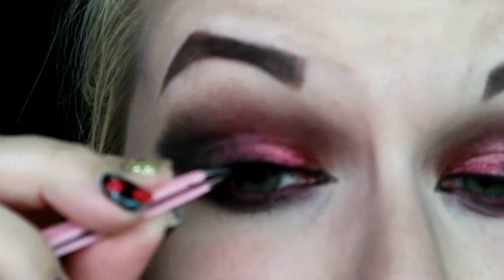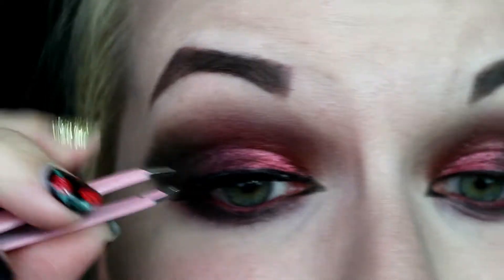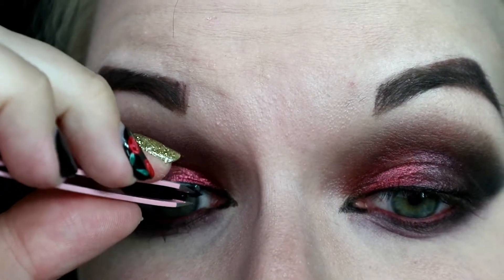I'm going in with NYX Worth the Hype Mascara and putting some mascara on before I put on a set of lashes. I went in with Azurado Cosmetics Lashes in Hollywood — they're just some really spiky lashes, so they went well with the look.